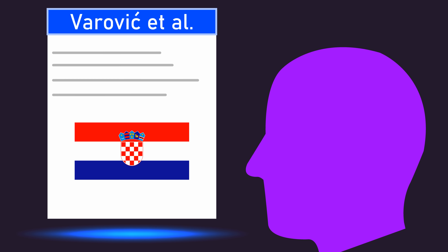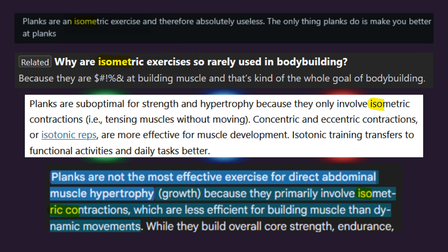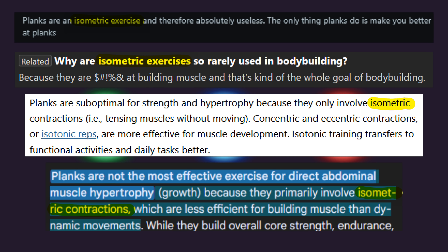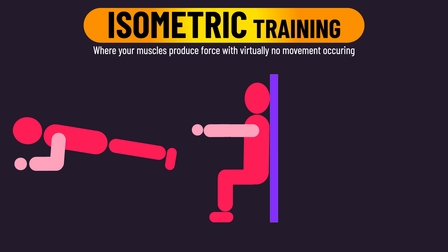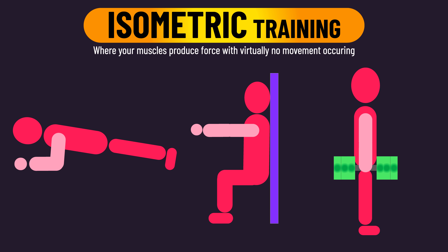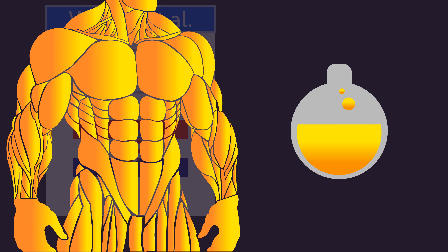The results are truly fascinating and may surprise many. What style of training am I talking about? It's static training, also known as isometric training. There are endless ways to train with isometrics. Common examples include planks, wall sits, and static holds. But you can also just hold the weight at a chosen position with many normal exercises. Let's dive in.